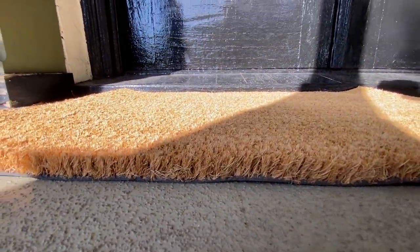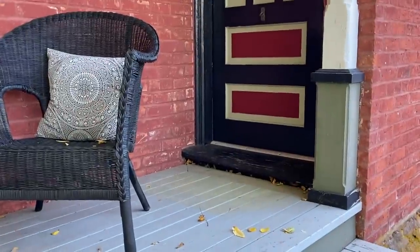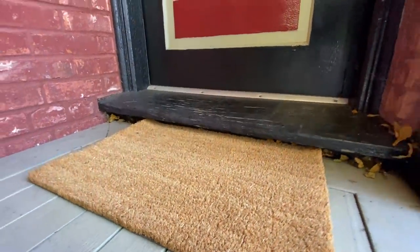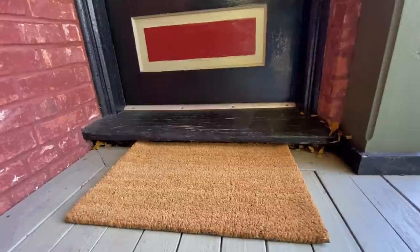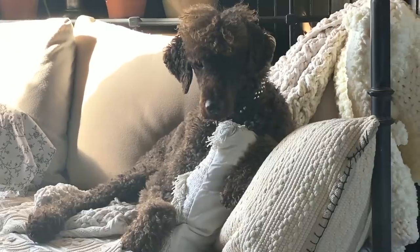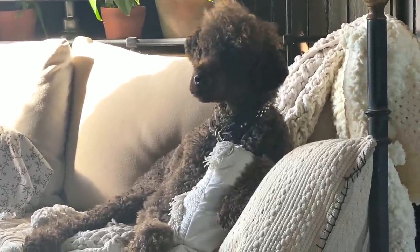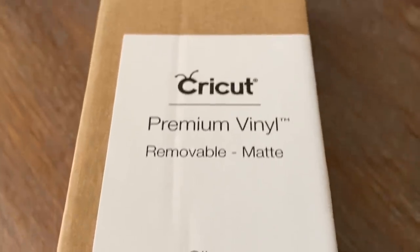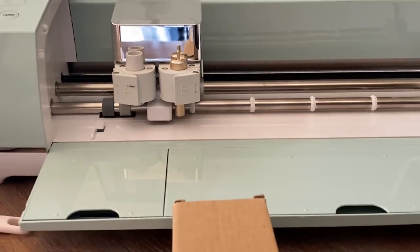I thought it might be fun to create our own custom style mat with our own signature logo for either the front door or the side door. To create the logo, I'm going to be using my Cricut Explore Air 2 with a standard cutting blade. I'm going to start with the Cricut premium vinyl — it's removable, and you can use any color for this project because I'm going to be using this as part of my stencil.